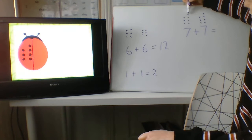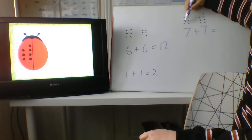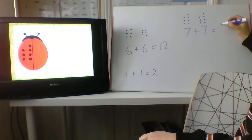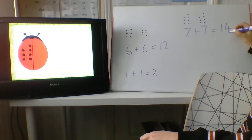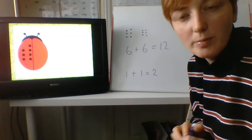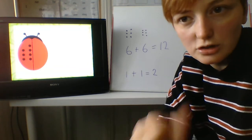Are you ready? One, two, three, four, five, six, seven, eight, nine, ten, eleven, twelve, thirteen, fourteen. Fourteen — our answer is fourteen. Fantastic. Great doubling, everybody. I'm going to set you some challenges on the morning report to see if you can do some doubling all by yourself. Well done. Great job, everyone.